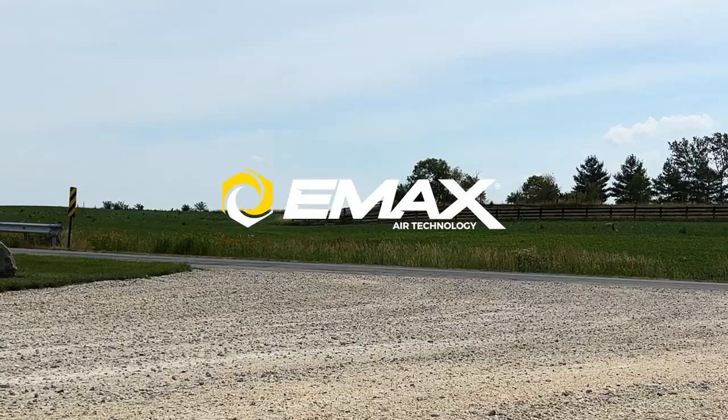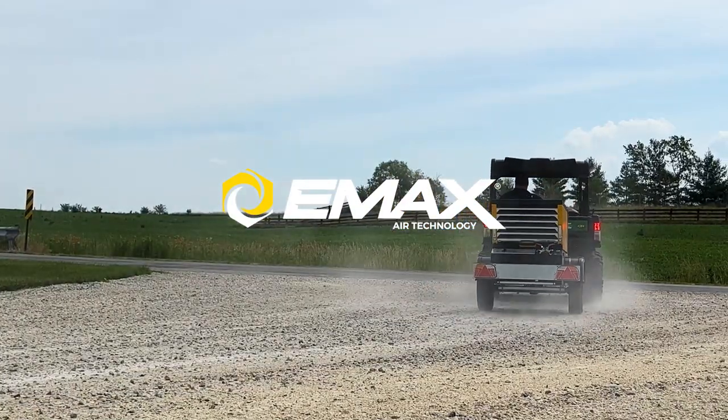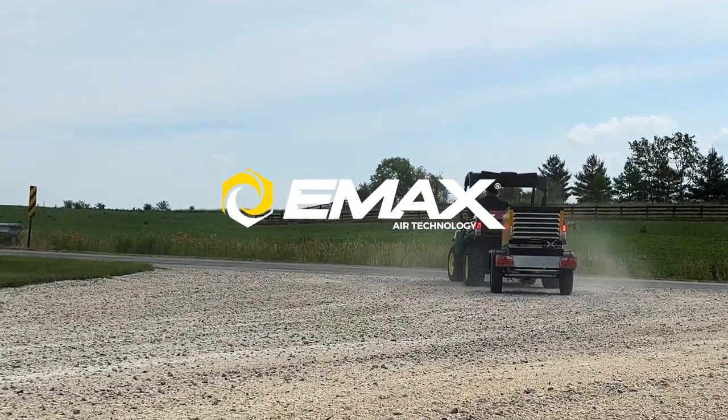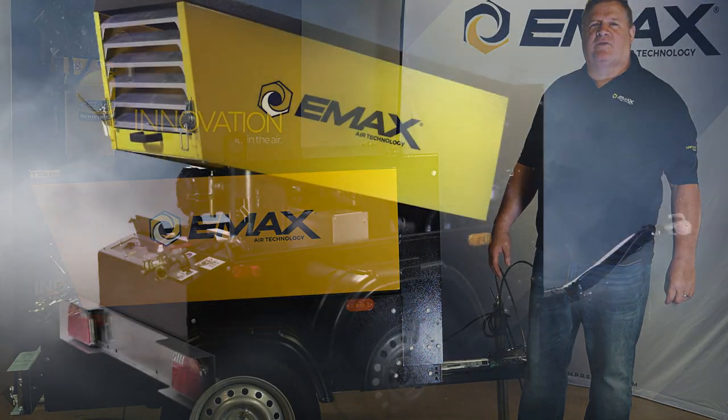Emax Compressor is excited to announce the launching of its diesel-powered rotary screw air compressor. Here's Matt Cain to tell you a little bit more about the unit. Hi, this is Matt Cain here with the Emax Compressor.